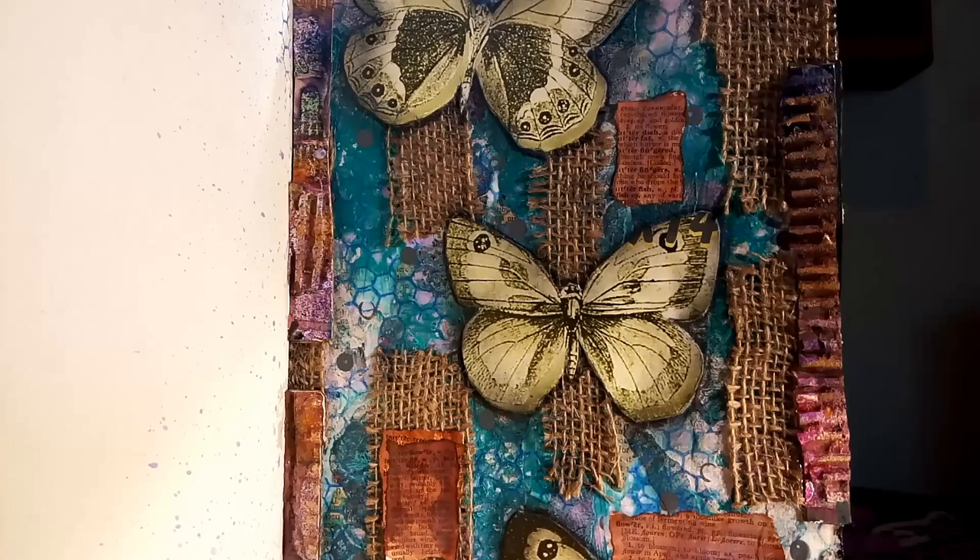Hey guys, it's me, Callie. Today I'm really happy to be showing you how I created my Mission Inspiration page for the month of May.